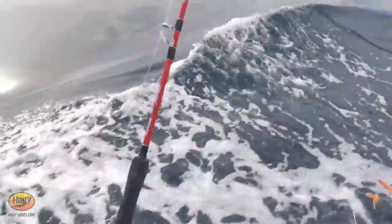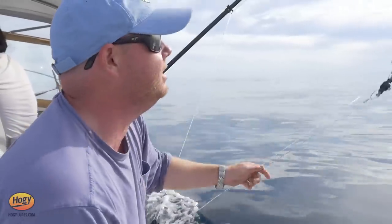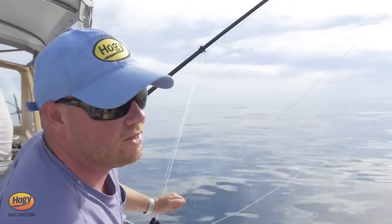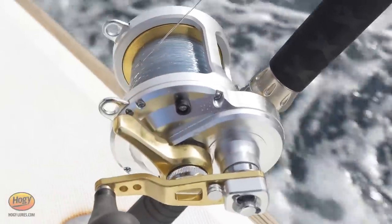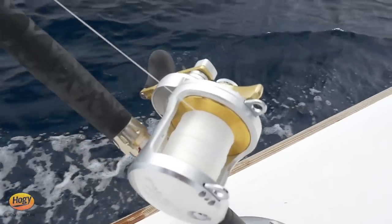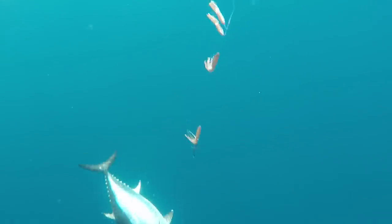We're putting out our 40-inch squid bar in the shrimp color — the bar we just caught the last fish on — on the inside rigger. We need to be careful to stay inside the other line. We're going to put it back out. And we're on again!